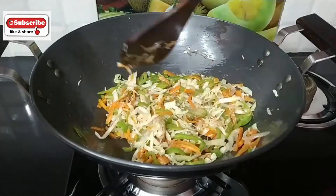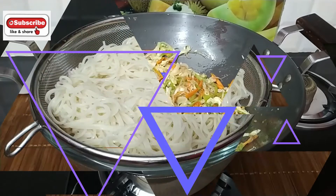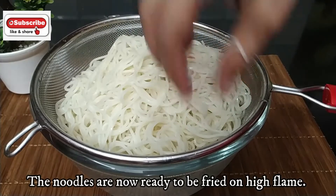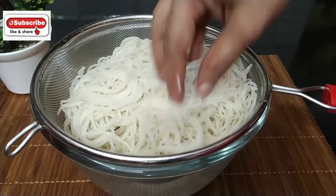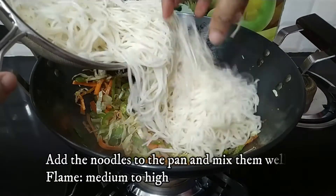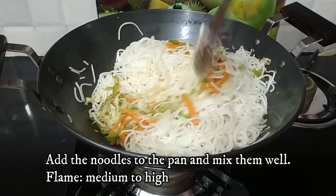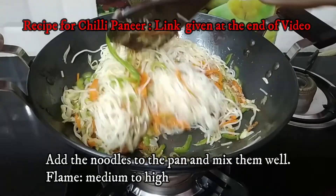The noodles are very non-sticky. These noodles are very dry — if they are perfectly boiled, the noodles will be completely dry, as the starch is released and the noodles dry out. I have added all the noodles to the pan. We will toss all the noodles properly. We will add the sauce mixture and the noodles will be ready. Mix everything properly — it can be a little difficult to mix the noodles and vegetables together.